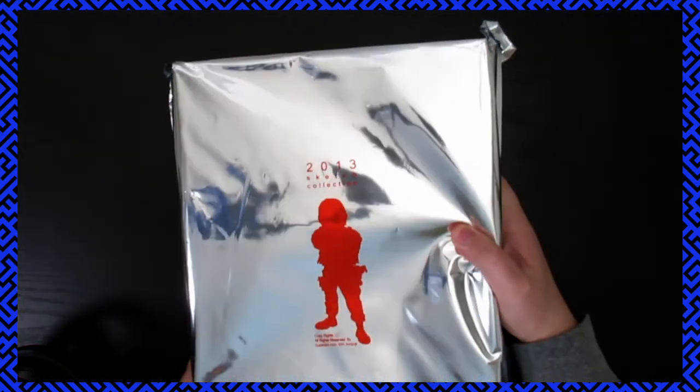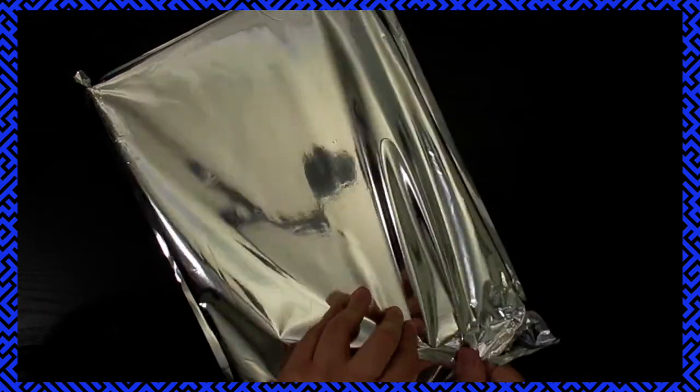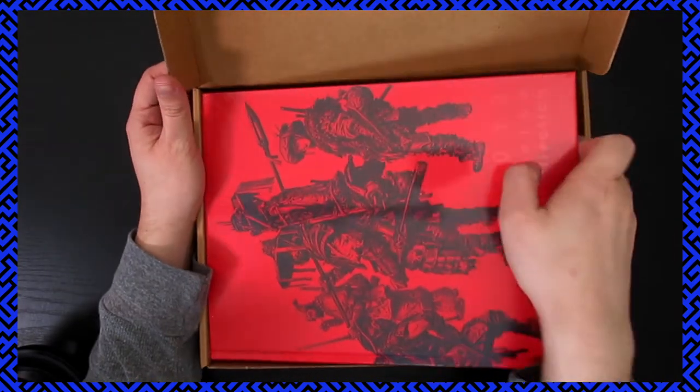Hey, that's Soda Hughes from Soda Hughes, and you are watching the Malloc channel. We've got one that you guys are usually pretty excited about — we got another book from Kim Jung Gi. This will probably take a little bit to open up because he packages his books pretty well, which he should because they're a little pricey. But Kim Jung Gi does not disappoint — published by Editions Caret, this is the 2013 sketch collection.